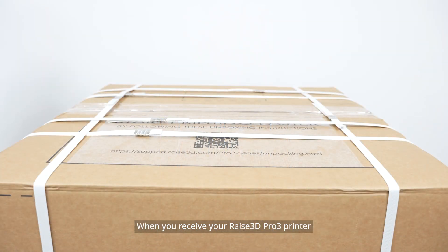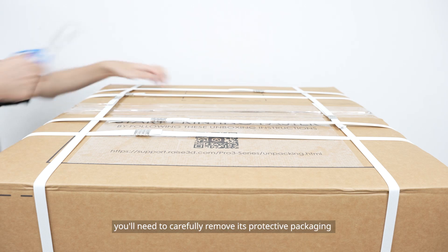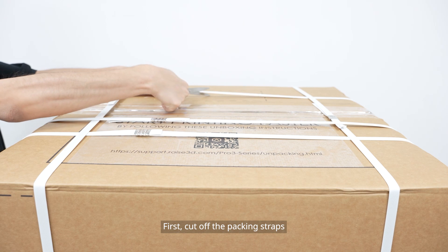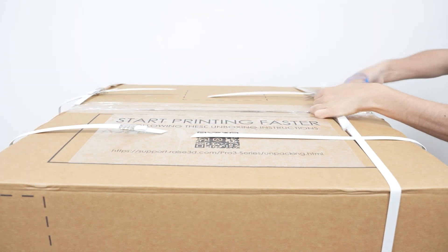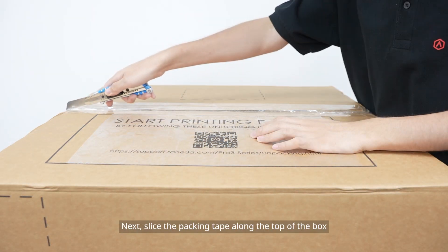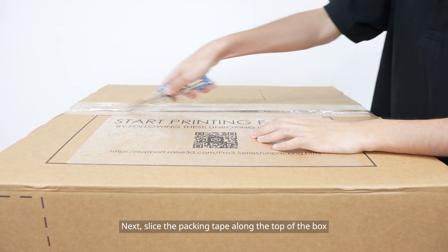When you receive your RAISE 3D Pro 3 printer, you'll need to carefully remove its protective packaging. First, cut off the packing straps. Next, slice the packing tape along the top of the box.